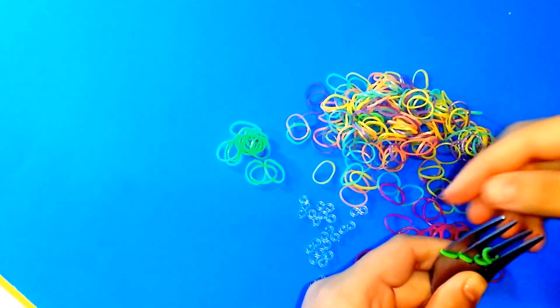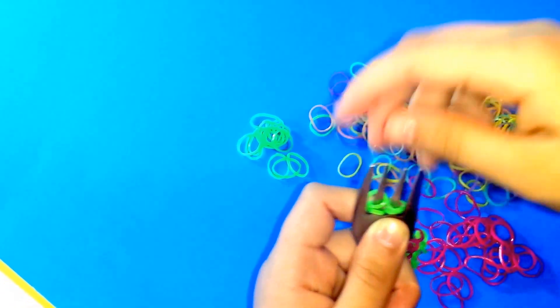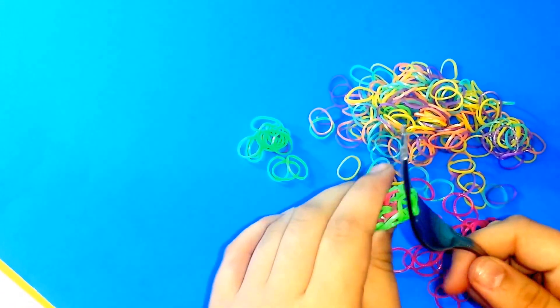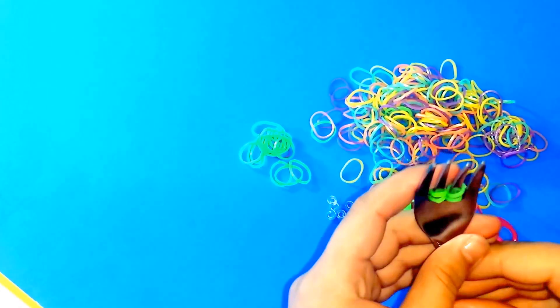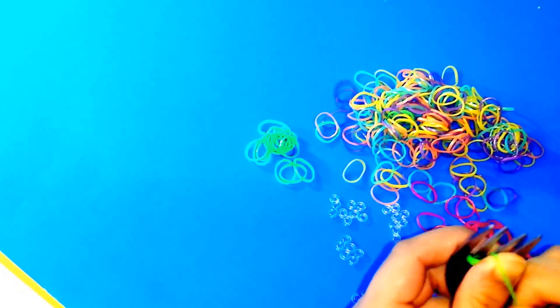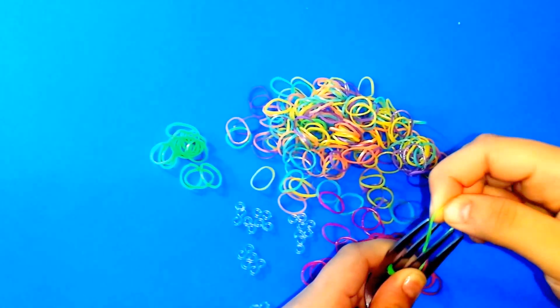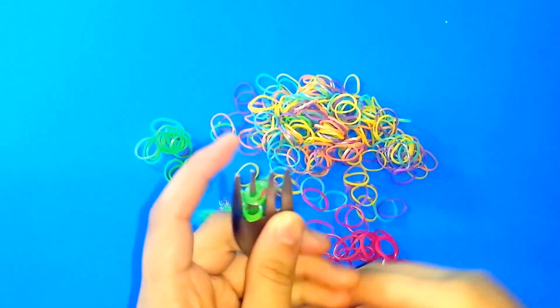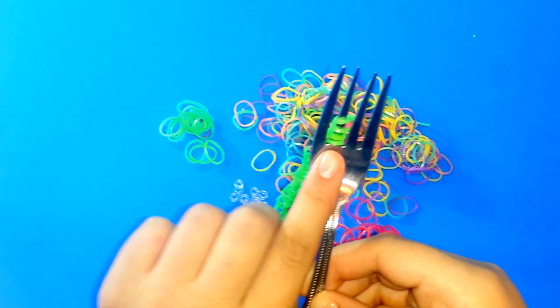Get this other one and put it in the middle — it's going to look like two bands there. Then take one of them, put your thumb in, and put them into the tines so you're going to have like four rubber bands on one of the teeth.